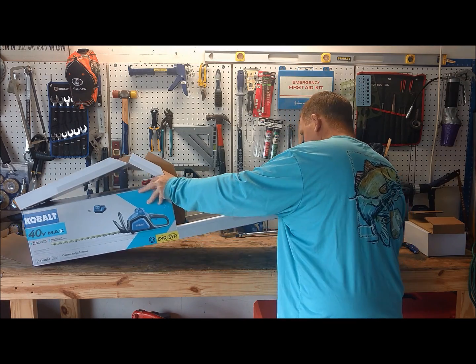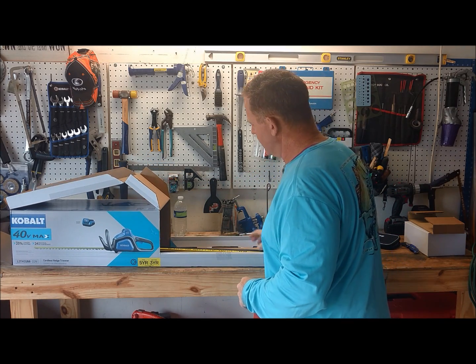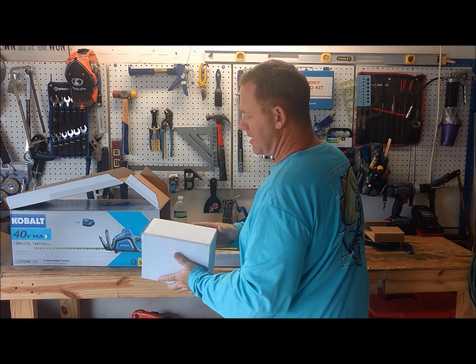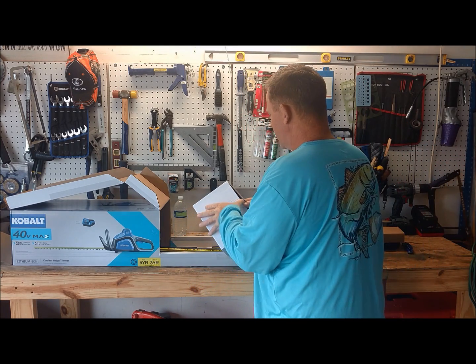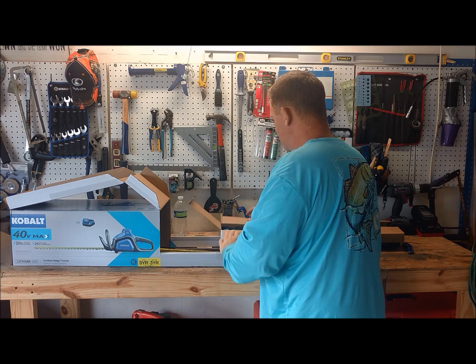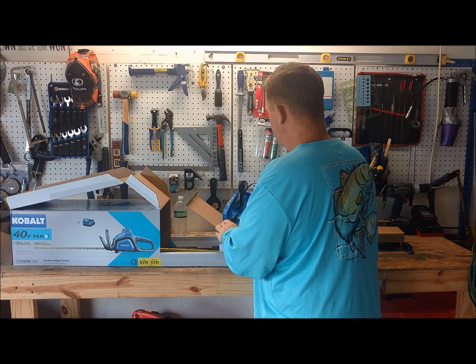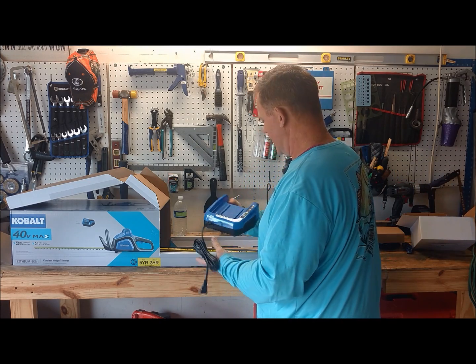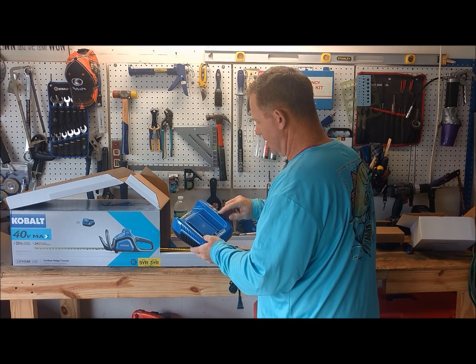This box is pretty awesome — it's definitely packed in here pretty good. We got one box here, probably the charger I guess. It is the charger. That's a pretty good size. We got a couple battery indicators on here.